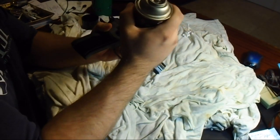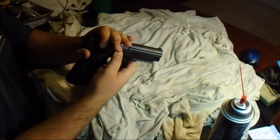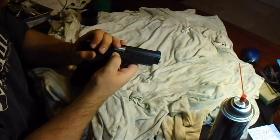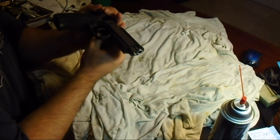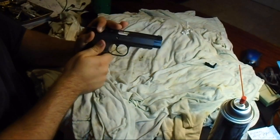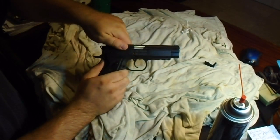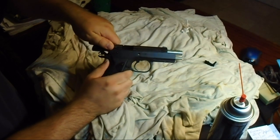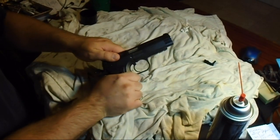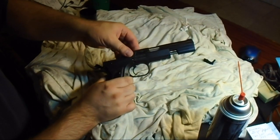Still pretty new. There we go, that's all I needed. It's a retaining pin — pull it out. On these hammer type guns, I like to leave the slide popped. Once you've taken that pin out, you're home free to push it forward.